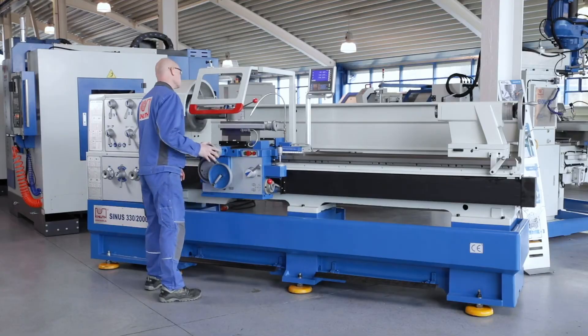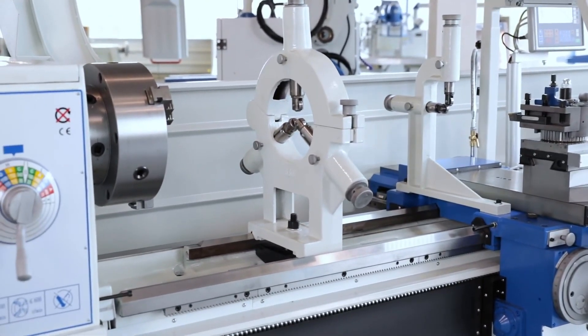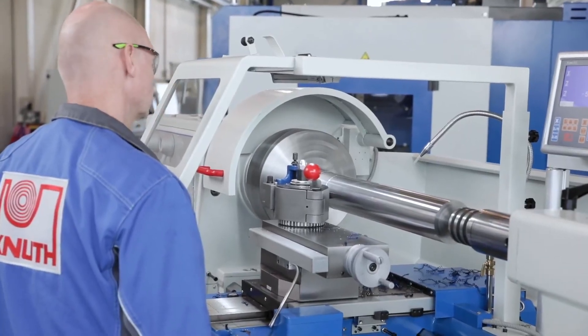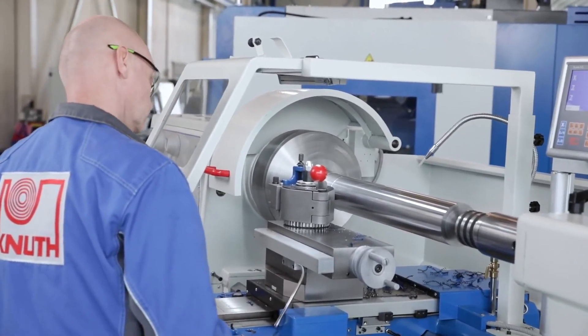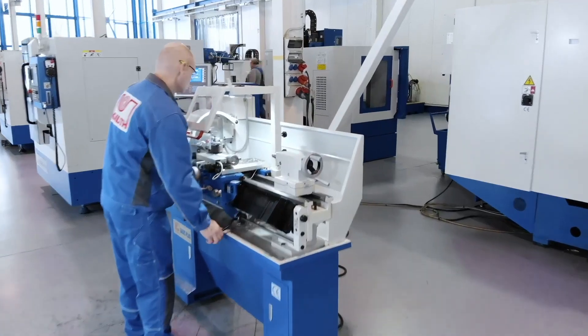In addition, a quick-change steel holder system, steady rests, and much more belong to the standard accessories of this conventional lathe series. Our program also offers additional accessories and a large number of high-performance lathes, both conventional and CNC-controlled.